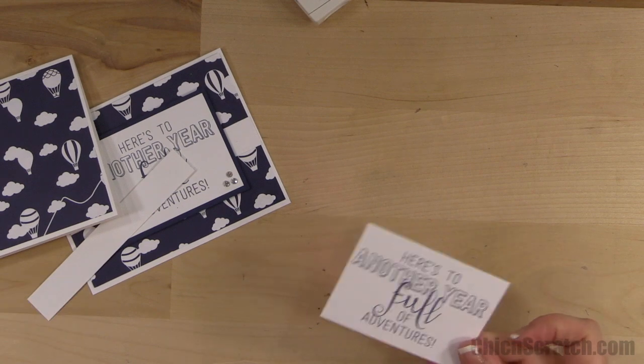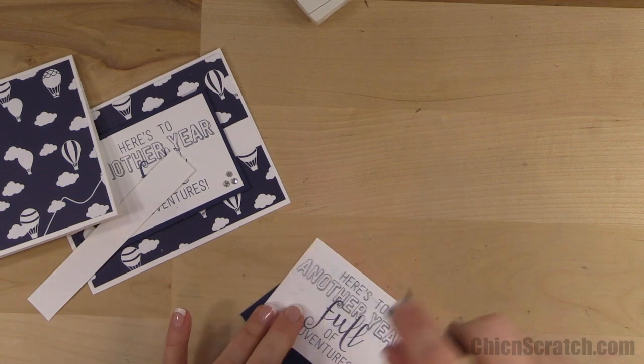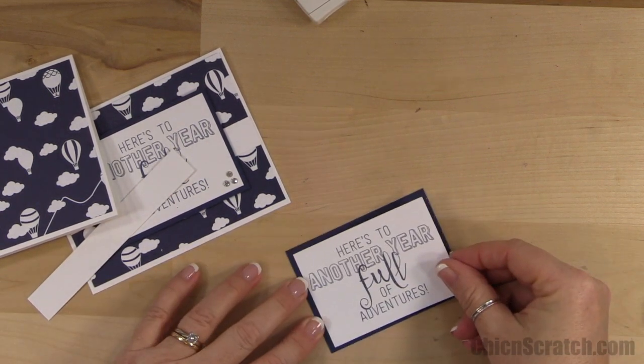Okay, close this up so I don't get ink on myself. Now we're going to attach it to the Night of Navy layer. I said I was going to point out where I made some changes, so let me attach this and then I'll show you.